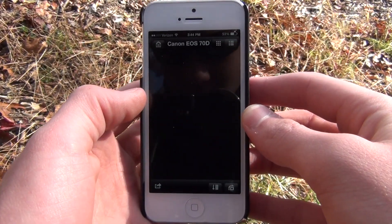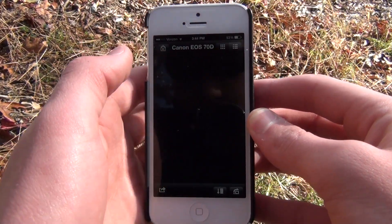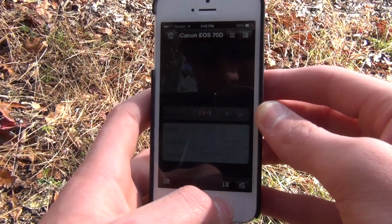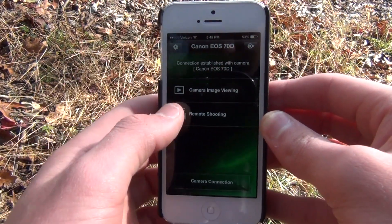Let's go outside and take some pictures — here's a little demonstration and then we'll be finished with this quick video. Here I'm just going through some of the stuff inside the app like the sorting options, but this is all fairly basic so I'm just going to skip to the remote shooting part.